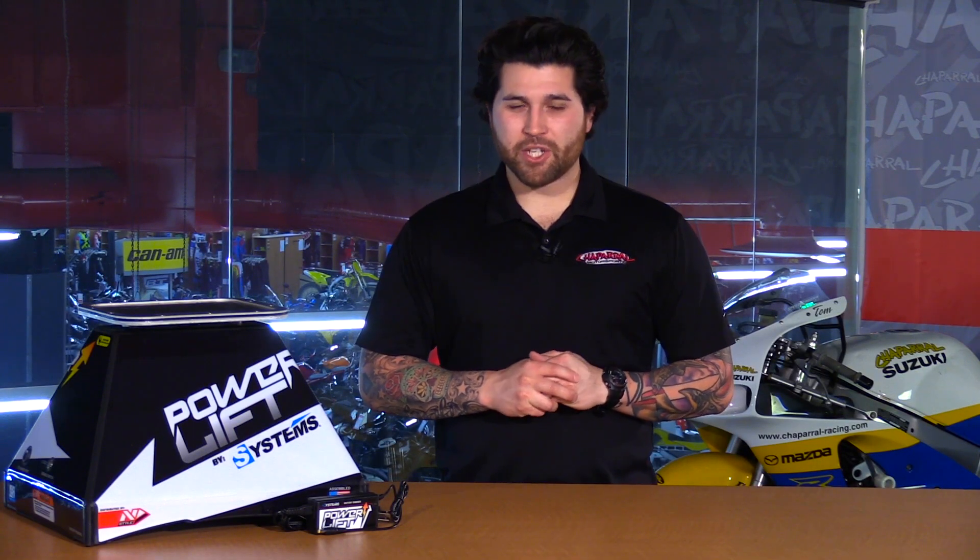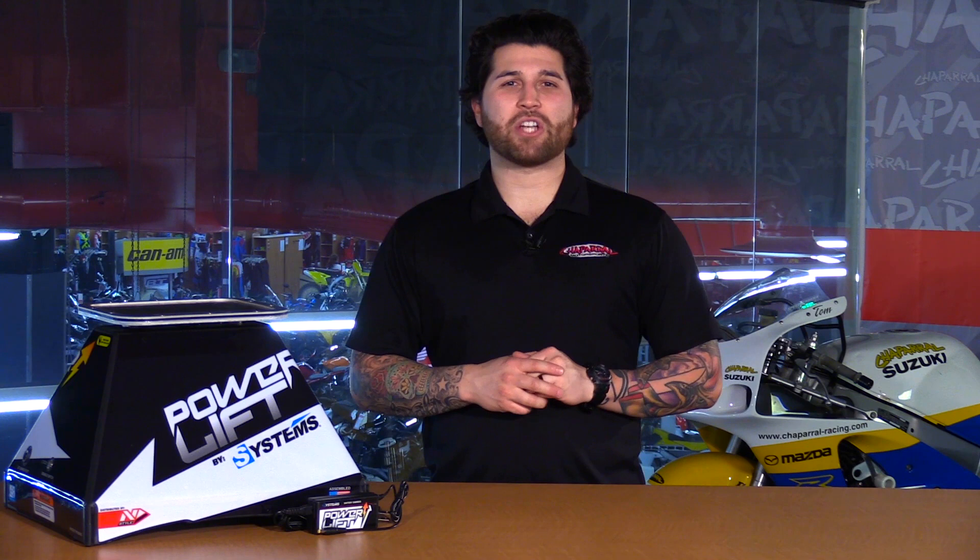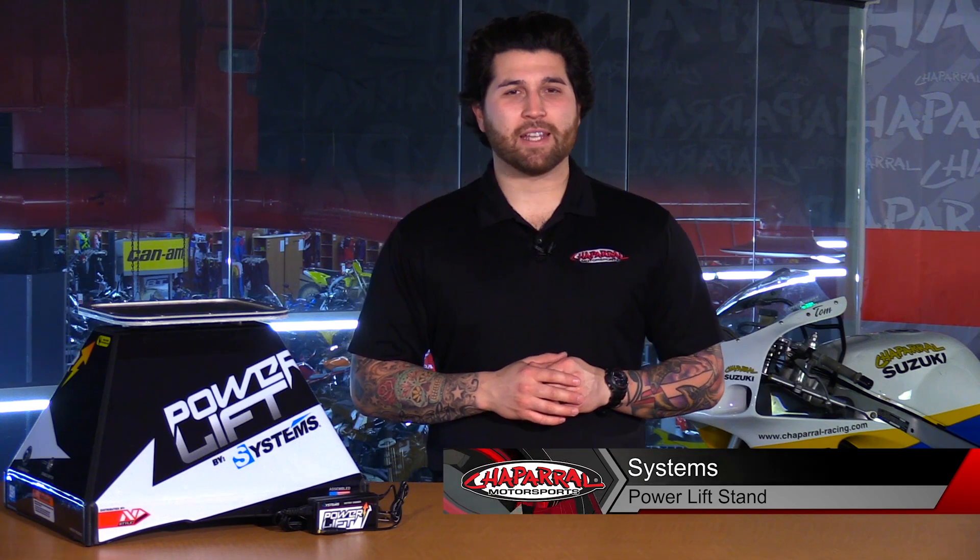Hey everyone and welcome. I'm Matt with Shapra Motorsports. Check us out at Shapmoto.com for all of your riding needs. Today we're going to take a look at the Systems Power Lift Stand. Let's have a look.